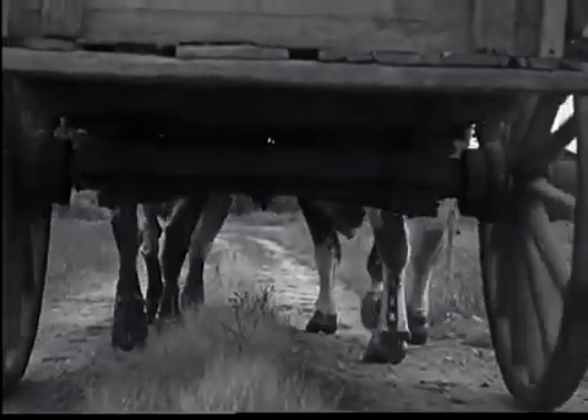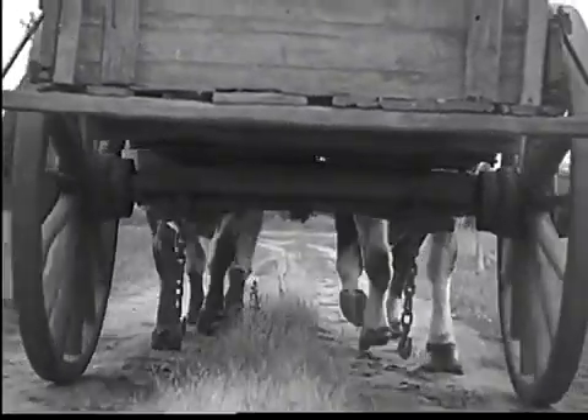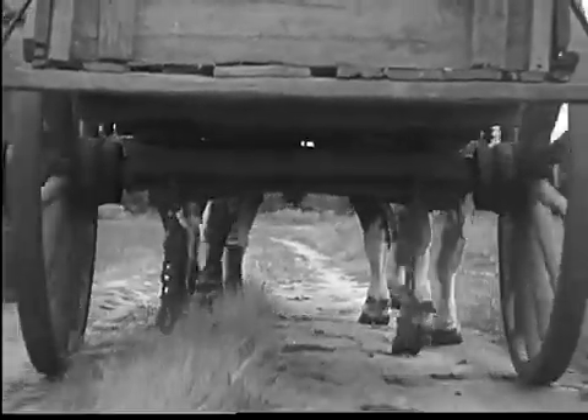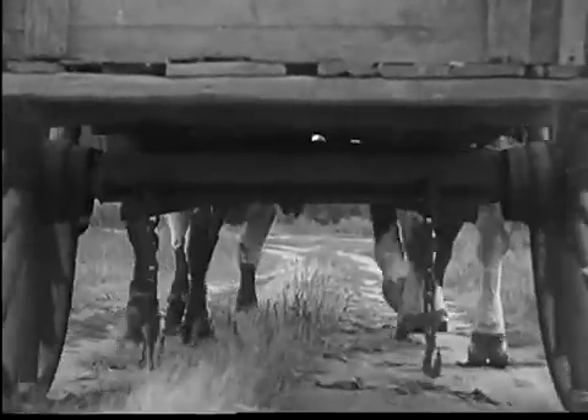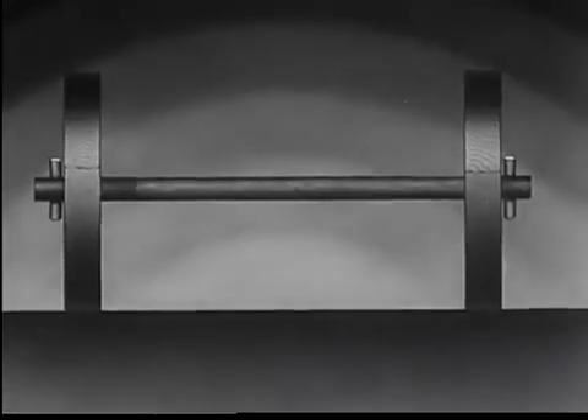The rear axle in the old wooden ox cart had only one job to do. In this type of vehicle the power was supplied from an outside force. The cart was either pulled or pushed while the axle was stationary and had nothing to do but support the load.